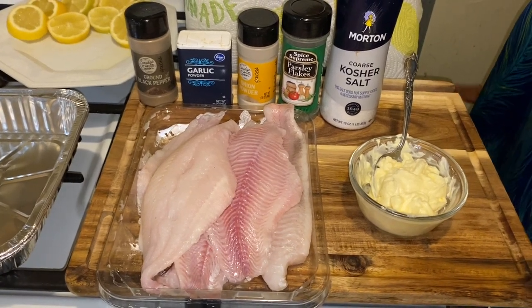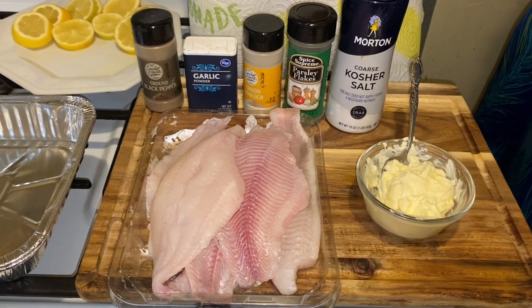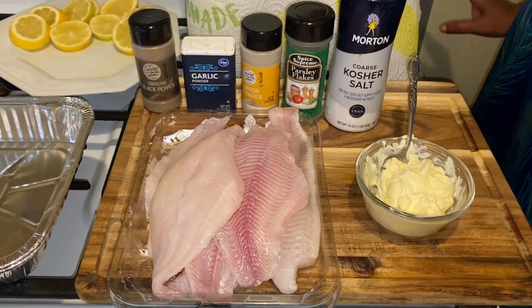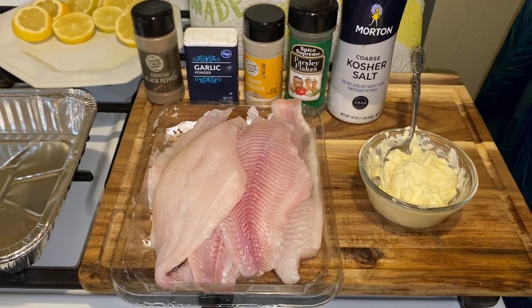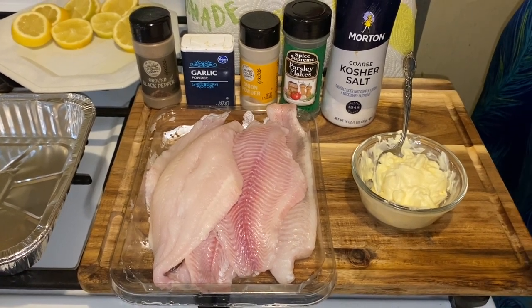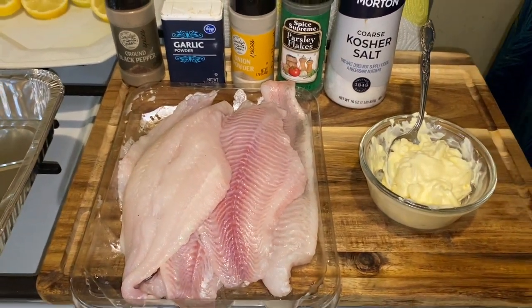Hi YouTubers, how are you today? I hope everyone is well today. Today I am making the world's best baked lemon garlic butter farm raised catfish. It's going to be absolutely delicious.